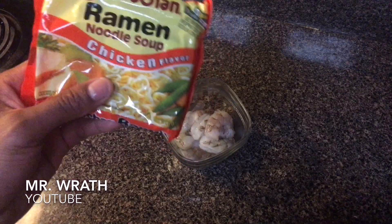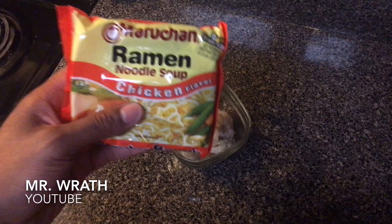I'm gonna show you how to make ramen noodles with shrimp. First, you're gonna need ramen noodles. It doesn't really matter which flavor you choose because I find that the flavors blend well with whatever you add to them. In my case, I like the chicken flavor so I have chicken flavored ramen noodles.